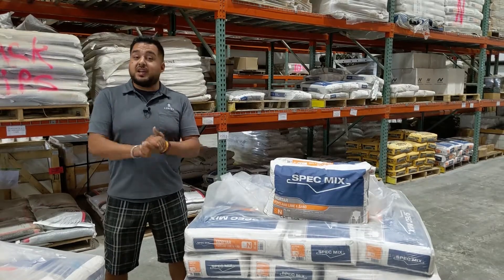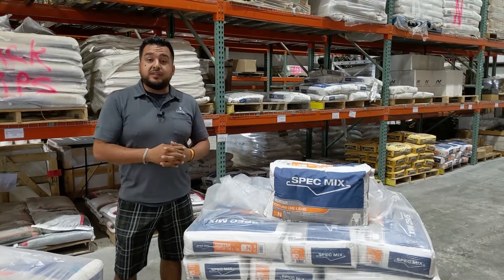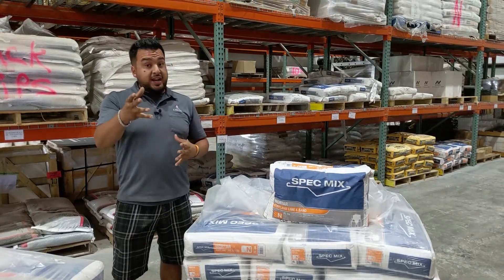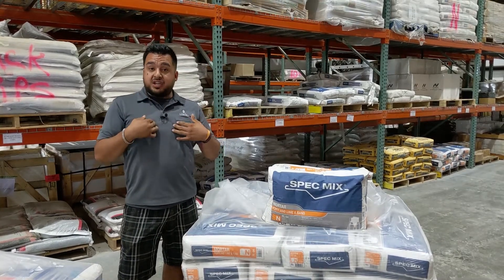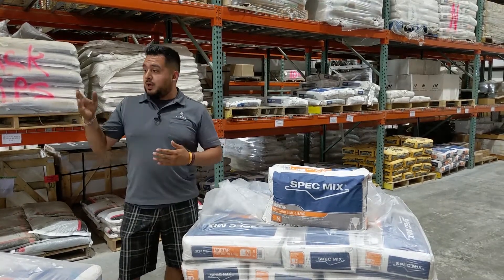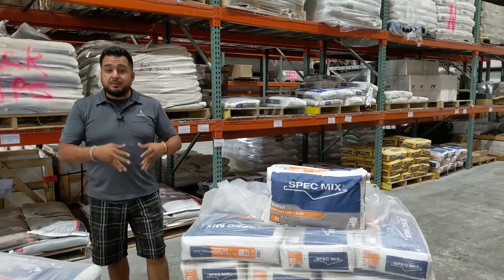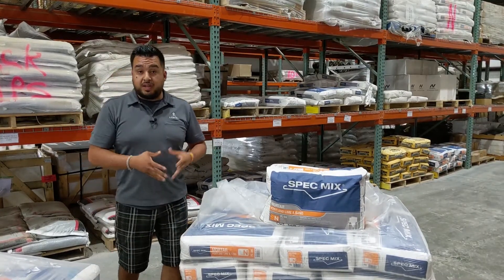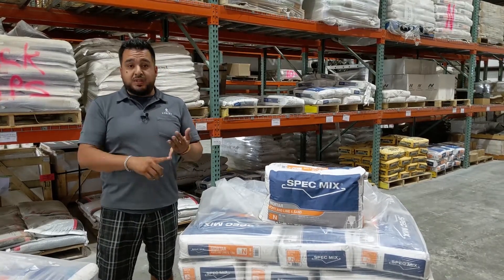What's going on everyone? Thanks for joining us again for another Lurvie Walk & Talk. Not too long ago we actually did a video on our veneers — Scott explained some of the full veneers out at the Splains, and I shot a video here in Volo explaining some of our thin veneer. Well today we're going to talk about some of the mortar that we carry here in Lurvie that will be used for some of the applications that you do with natural stone.